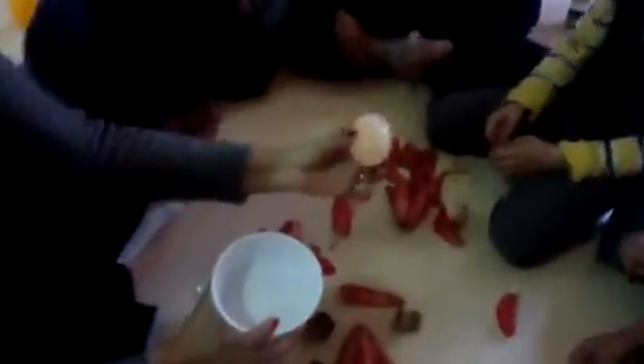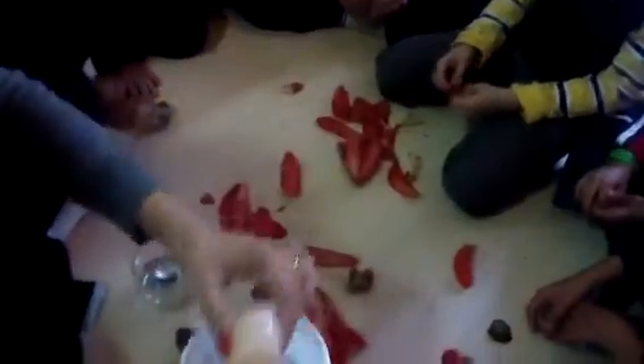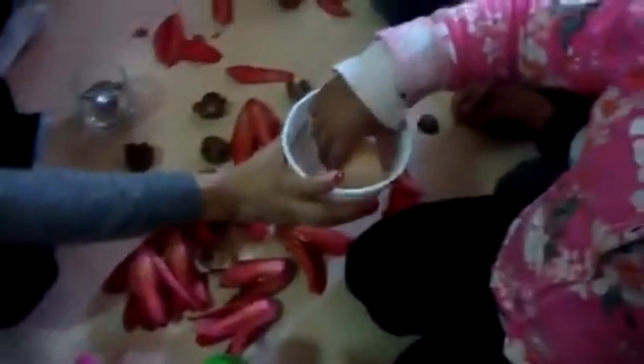So I put this egg in vinegar, and you see how I can bend it — it's almost like a bouncy ball. Okay, so you all get to touch it. Everybody will get a chance to touch it. Don't squeeze it too hard, it might just burst. How does it feel?